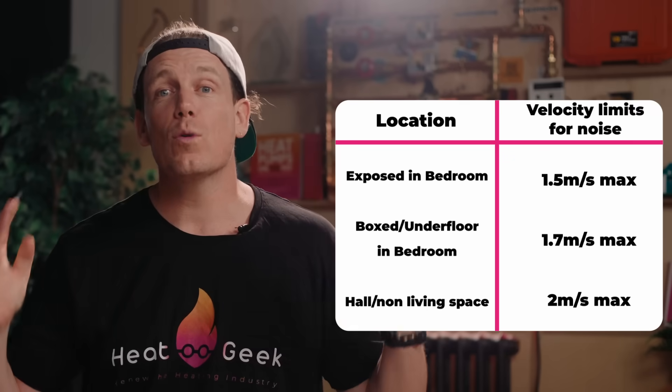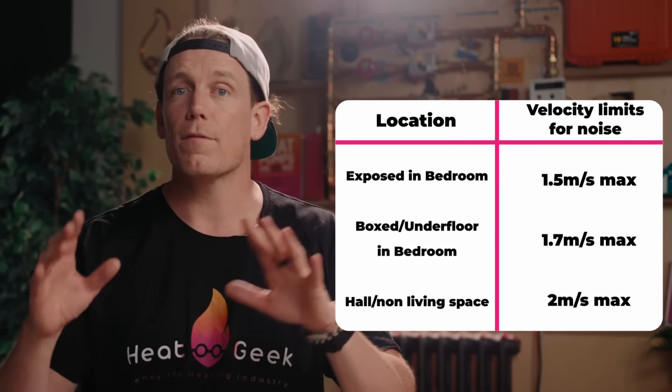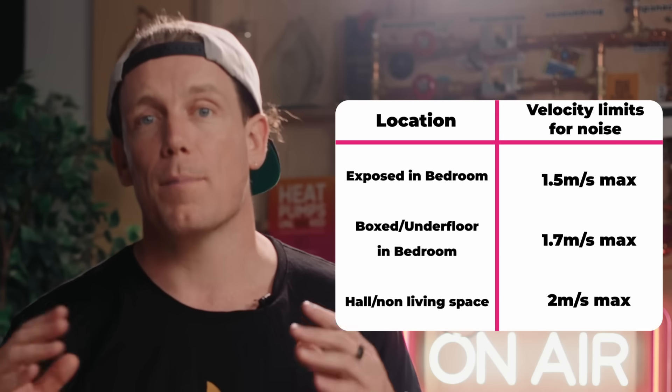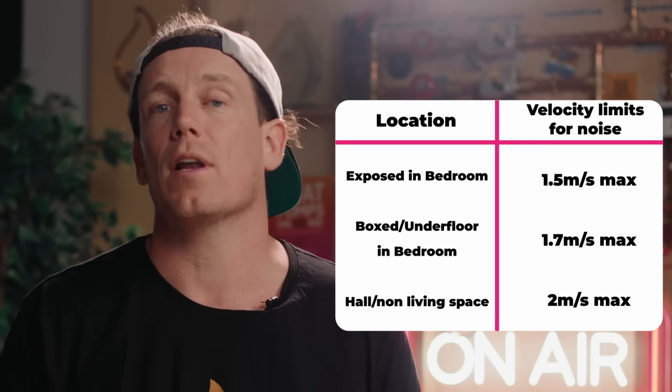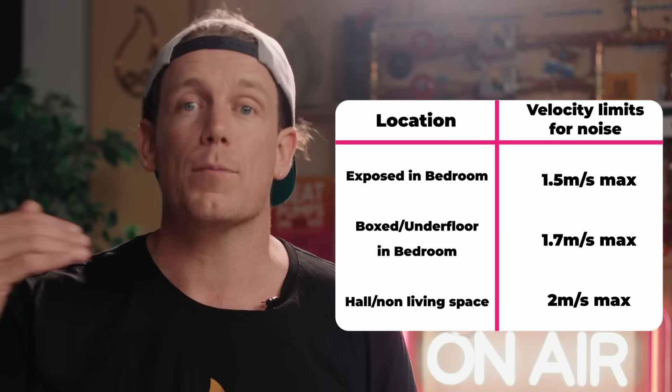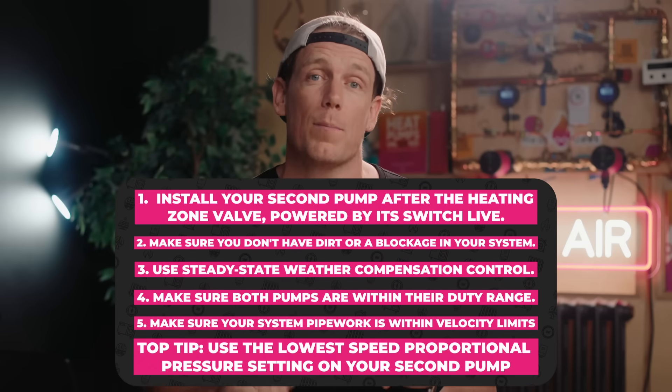This solution won't fix the problem of noisy pipework from water rushing around, although I find this very rare and there's lots of leeway here. The rule of thumb for exposed pipework in bedrooms is around 1.5 metres per second before it becomes a nuisance noise. If the pipework is well boxed in, you may be able to go slightly above this, or if the high-velocity pipework is in a hallway rather than a living space, you can exceed this up to a limit of 2 metres per second. Also bear in mind these velocity limits should only be reached when it's minus 2 outside, if you have decent pump control in your heat pump — which you can also couple with the proportional pressure setting on your second pump.